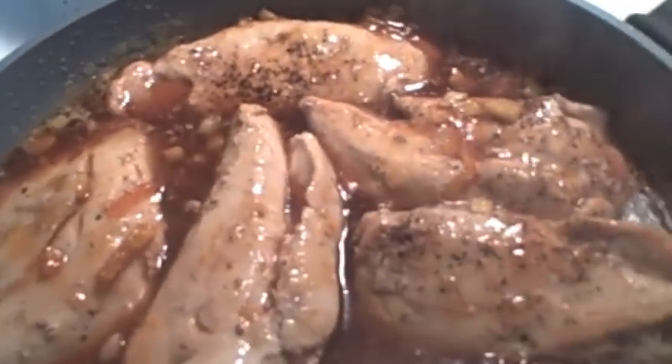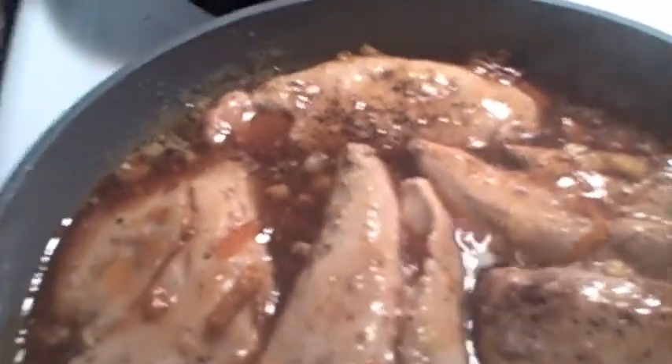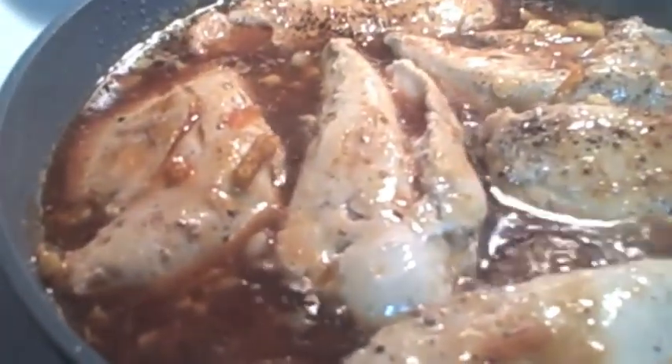Now we're just going to put our chicken back in. Turn it in the sauce and get it coated. Then we're just going to turn this on low and let the sauce reduce. We've got our chicken in — just let it reduce, turn it down a little bit, and let it reduce until the sauce is good and thickened the way I like it.